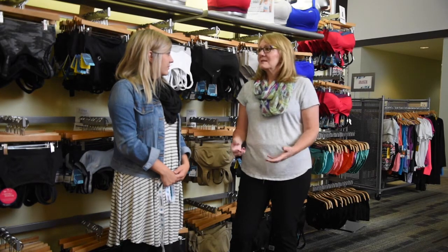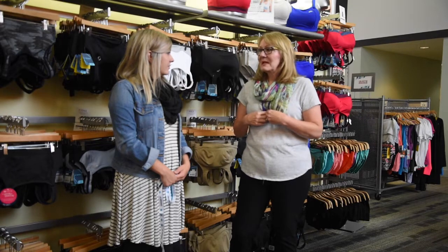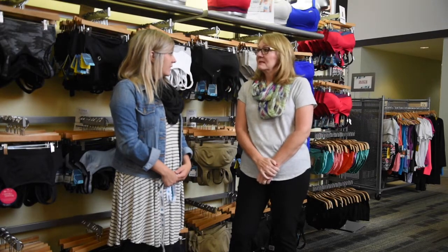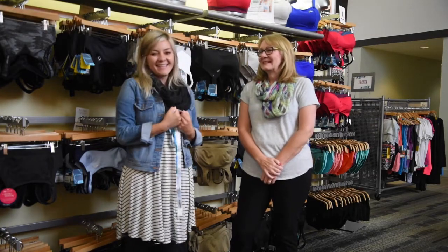And I found myself looking for only bras that were front closed, because that's all I could manage as far as my range of motion. And now are you able to wear more hook and eye closure in the back? Yes. But it's been a process. It has.